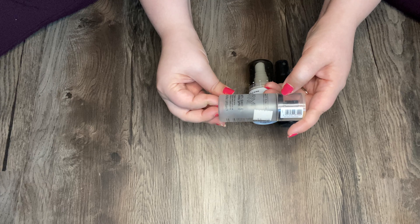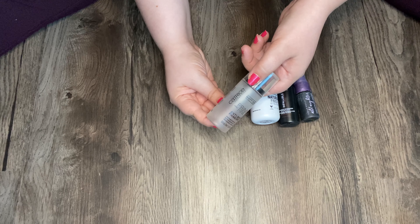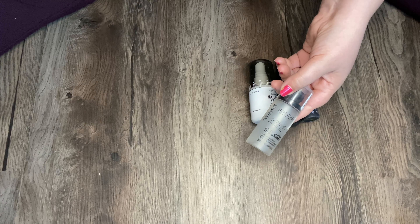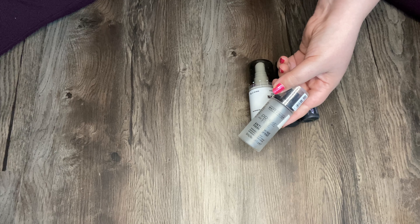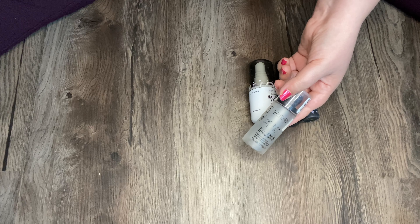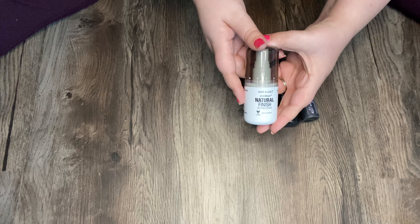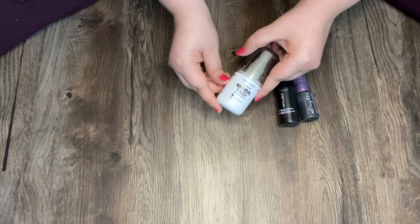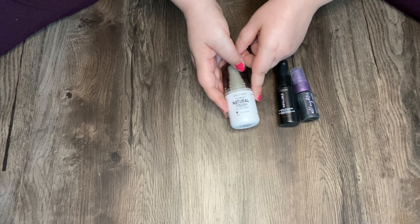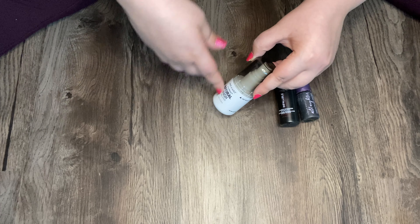This is my Catrice Matte Finish Prime and Fine Anti-Shine Fixing Spray and I don't like this stuff. It has a pretty strong scent and it doesn't really do what it says — it does not keep me matte, it is not anti-shine. But I mean, it's fine, I'll use it up. I'm about halfway through. Next is my Wet n Wild Photo Focus Natural Finish Setting Spray. This is pretty good; I think I have about half left. I just always move on or use something else.